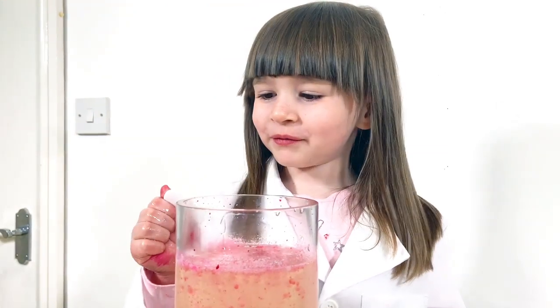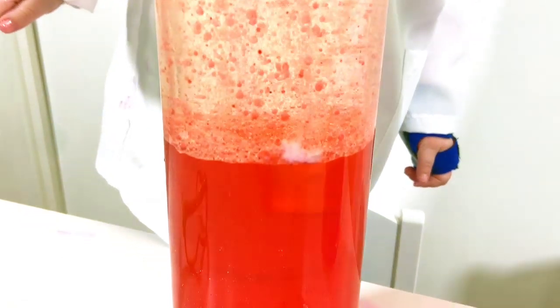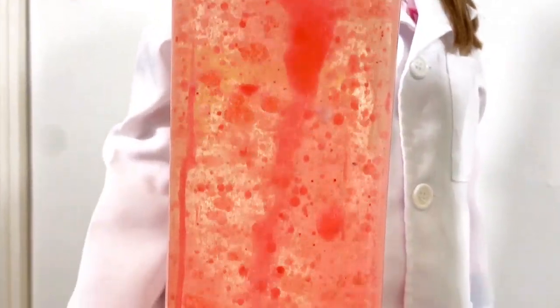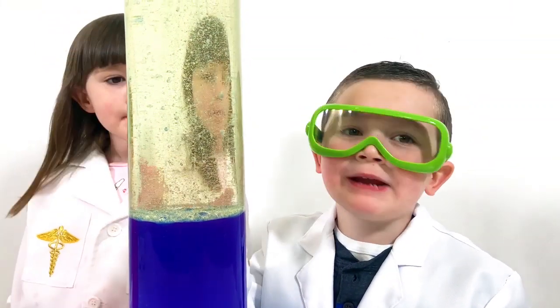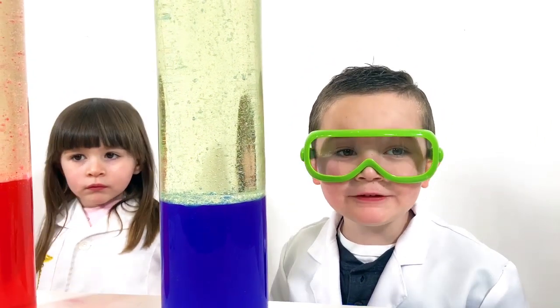I'm going to see what happens when I put more in. The bubbles have already stopped now. We can do more — just put more tablets in.